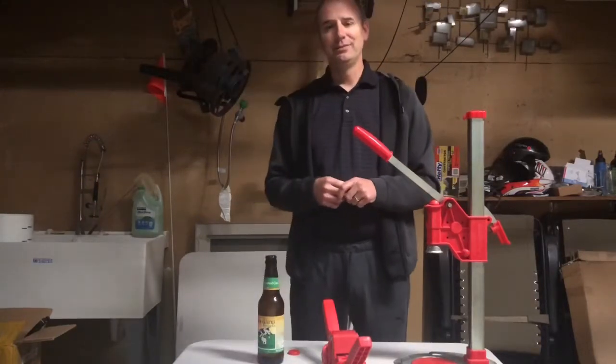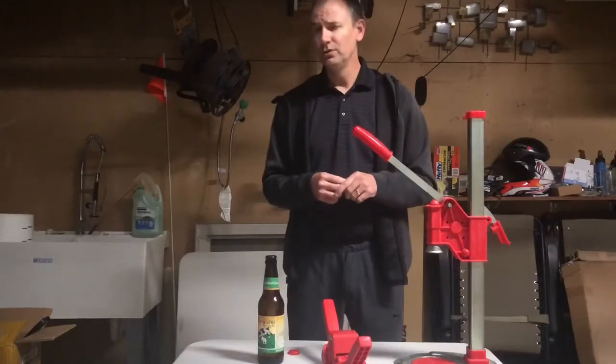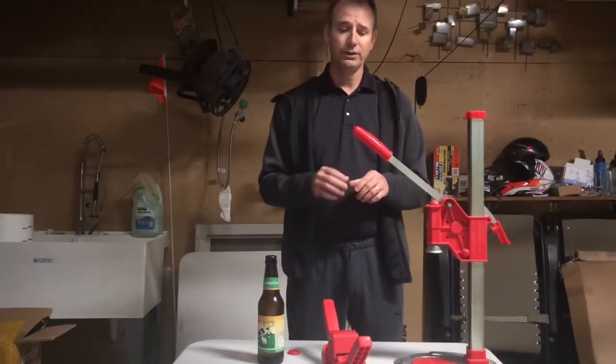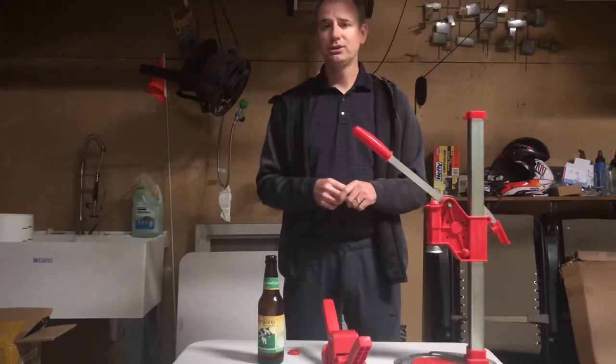Hi guys, Bed Brewer here again. Today we're going to talk about capping and I'm going to give you a review of two different cappers. First I'm going to give you a quick tutorial on how to use each one — one of them is the Red Baron and the other one is a benchtop capper.